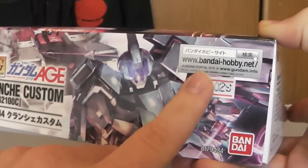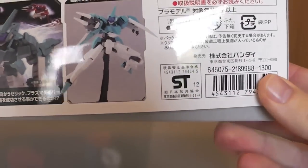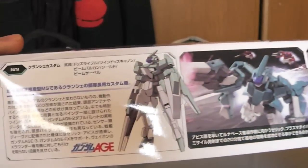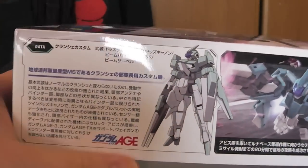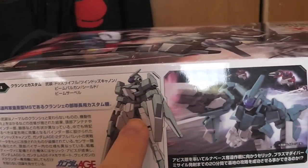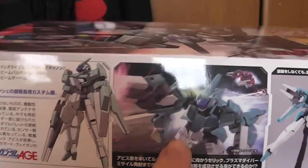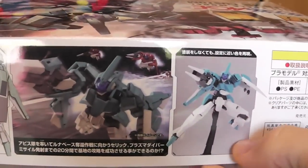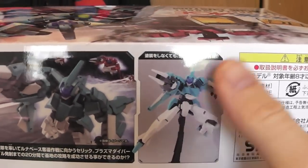I paid 1,023 yen for it and it retails for 1,300, so it's a very cheap mobile suit — you could probably buy this in bulk if you so wish. Here's some detailed information about him, a little illustration art and a CG picture, and a non-detailed picture of him right here.